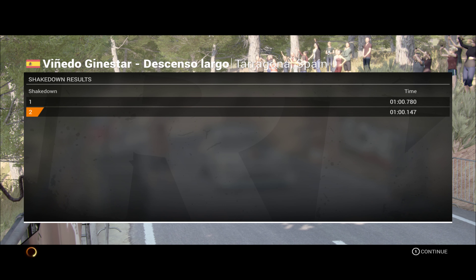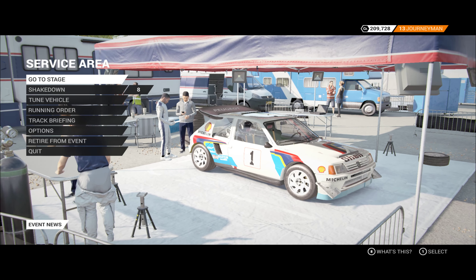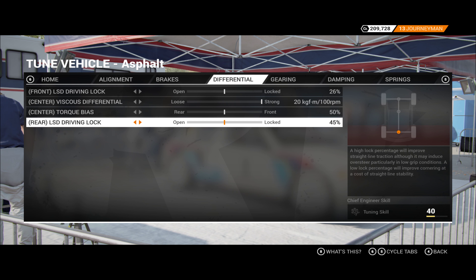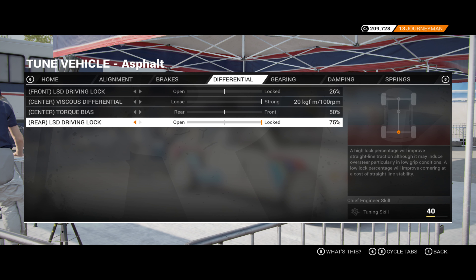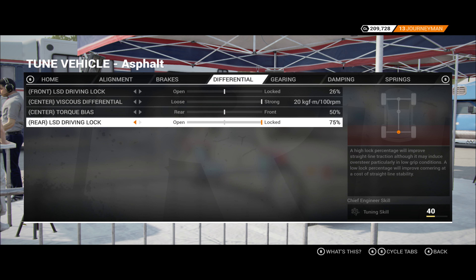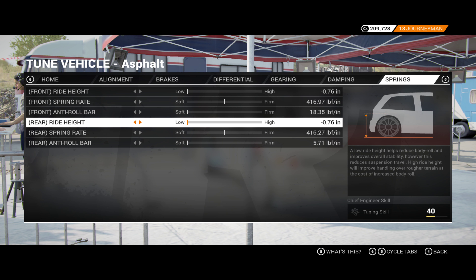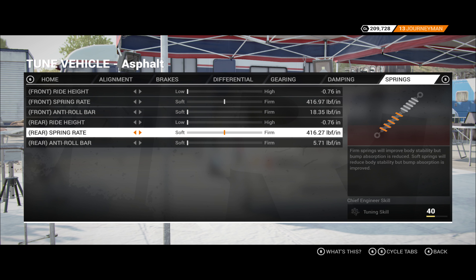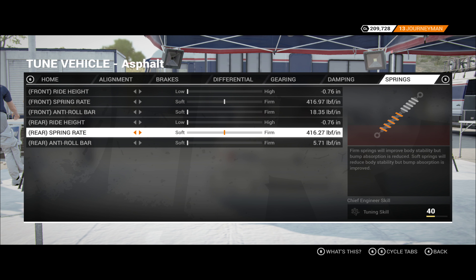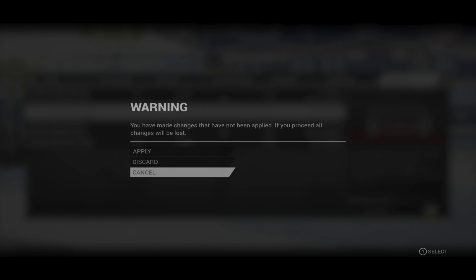That's better. I guess on the turn-in, but on the power, it feels like the rears are just spinning. So let's try fully locking that back up. Gearing was okay. I don't know if I want to stiffen the rears or not. Let's take that up a tick and then see.